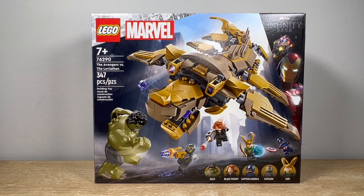This set came out on August 1st of 2024, retails for $50 here in the United States, has 5 minifigures and 347 pieces, and is for ages 7 and up. This is a pretty cool LEGO Marvel set based on the first Avengers movie back from 2012, featuring the big Leviathan monsters from the Battle of New York.